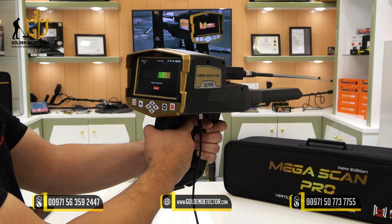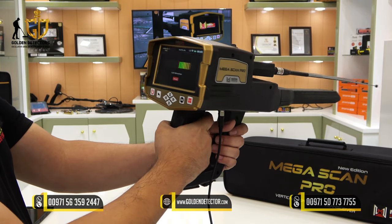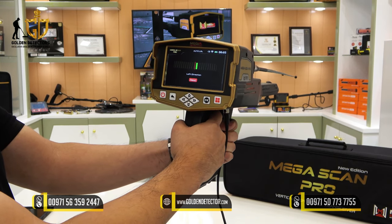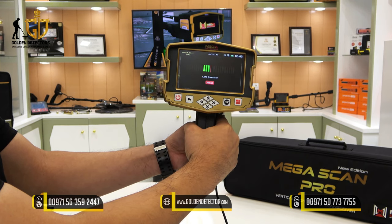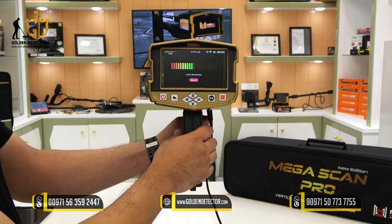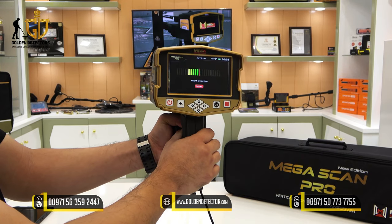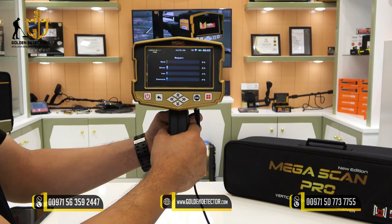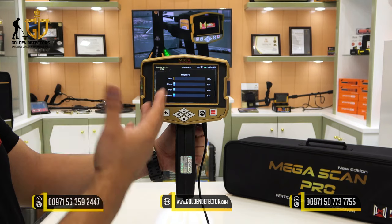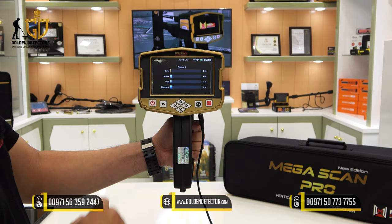Slowly rotate 90 degrees — it will then show you the left direction. Make it slower to go back to the left direction until it reaches center, then it will notify you for the direction to the right again. Continue until you reach the center of the direction. It will then display a report showing the percentage of gold, silver, iron, and diamond.